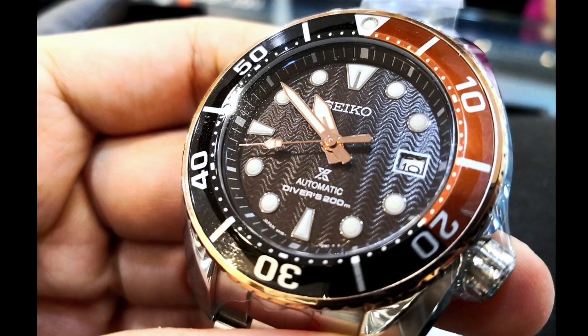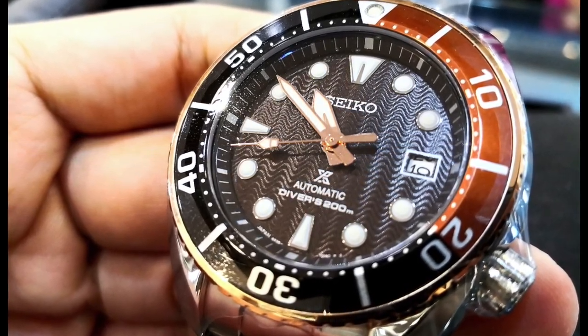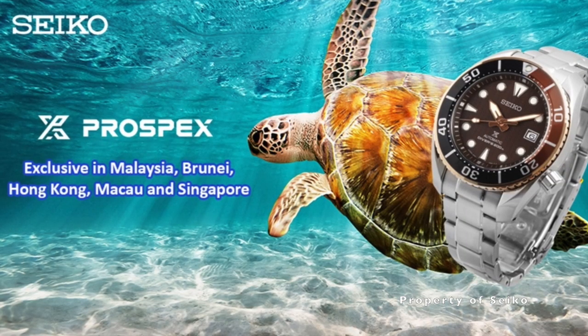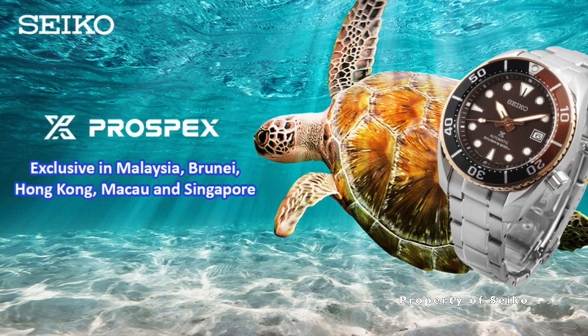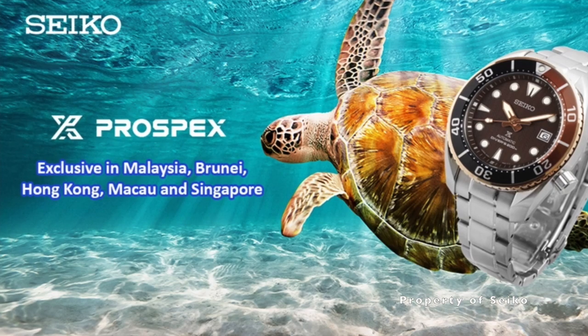The first thing you need to know about this watch is that it is only limited to 1200 pieces and is inspired by the Hawksbill Turtle. This watch is exclusive to the Tongsia Watch Company Limited, and is only available in Malaysia, Brunei, Hong Kong, Macau and Singapore.